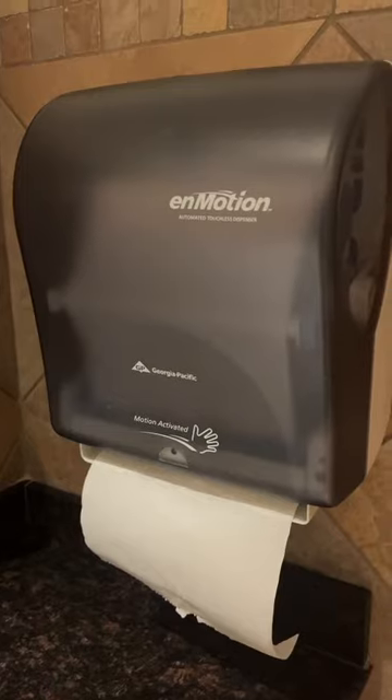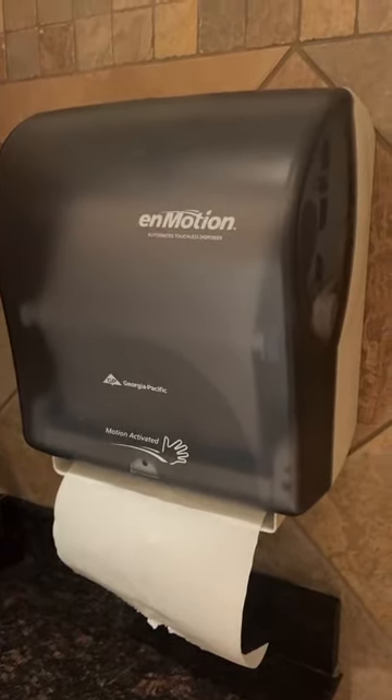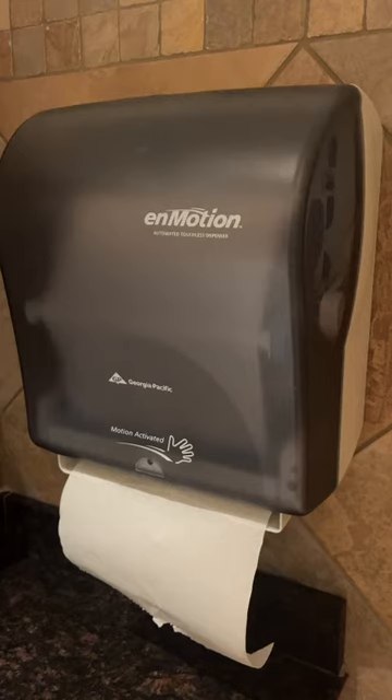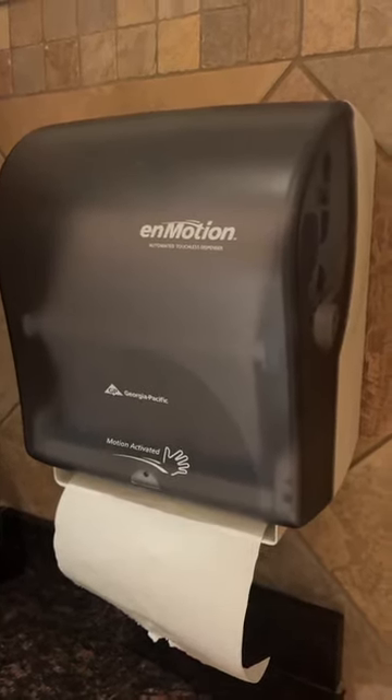You simply place your hand in front of this dispenser and it dispenses the towel. It reduces paper waste — it only does one at a time, so you're not having to use as many paper towels. It is very cost-effective if you're a business. It's quick and efficient, very user-friendly, and has a clean and organized appearance.